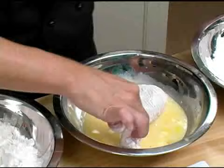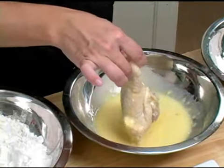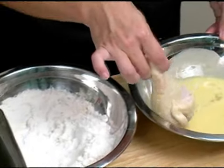Now, we're going to put the chicken leg into an egg wash. Make sure you keep one hand dry and one hand wet so you don't have two goopy hands.